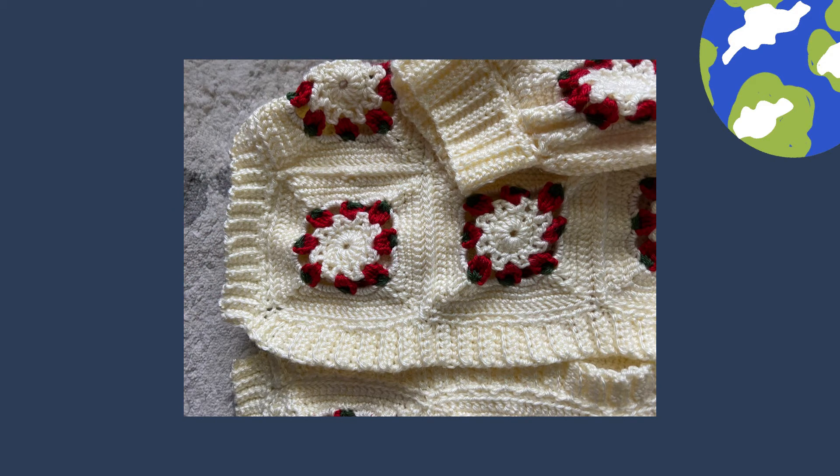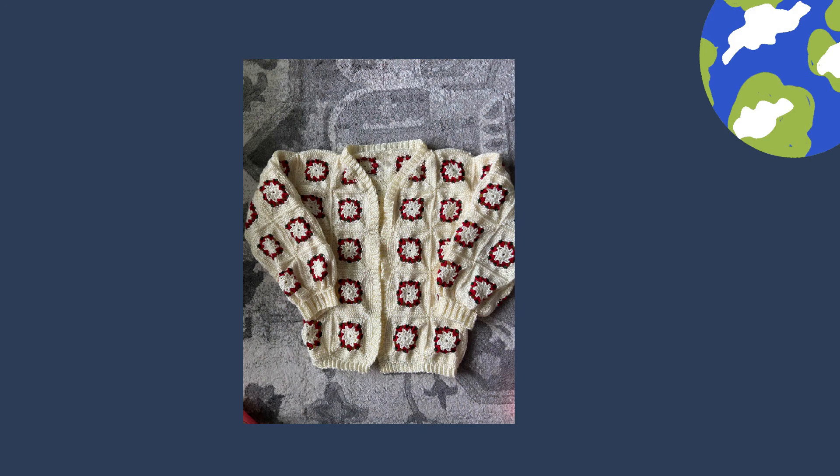I was quite happy when I finished the ribbing and had all the ends worked in. I did actually crochet the squares together. I toyed with the idea of trying to show you this on me, but my daughter is about five inches taller than I am and I look like a little kid playing dress up in this — the sleeves hang down past my fingertips and it's long enough to be a car coat on me.